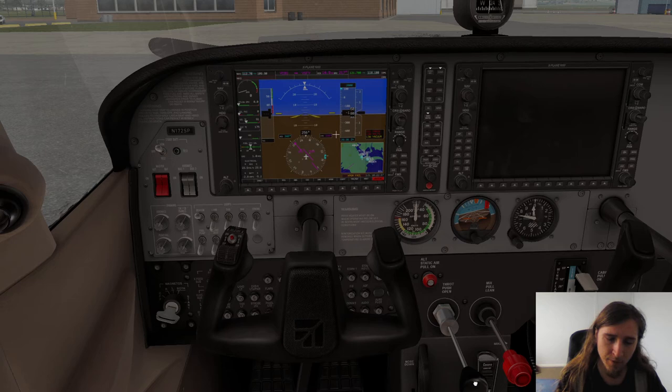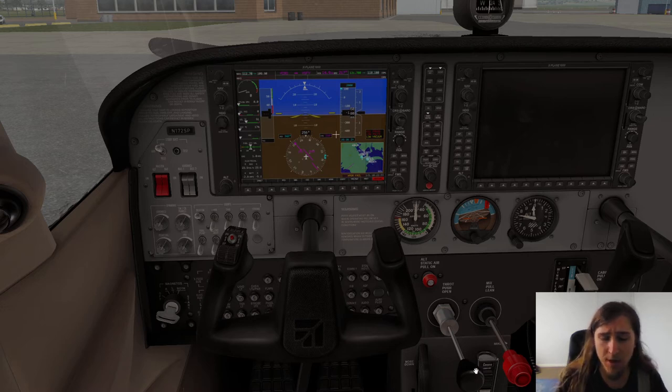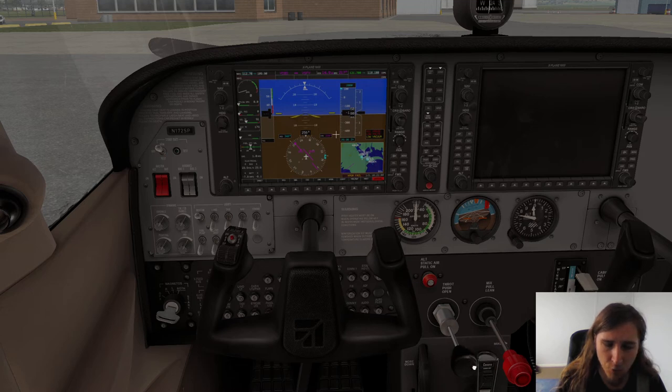First, we open the throttle about a quarter of an inch. This is to make sure that once we start the engine, RPM is held at about 1000 RPM. A quarter of an inch is about the width of a thumbnail — you don't have to get it exactly right, close enough is good enough. You shouldn't have it too far in because that could damage the engine, and you shouldn't have it too far out because then your engine could stall and shut down.